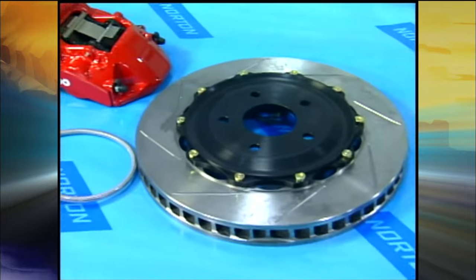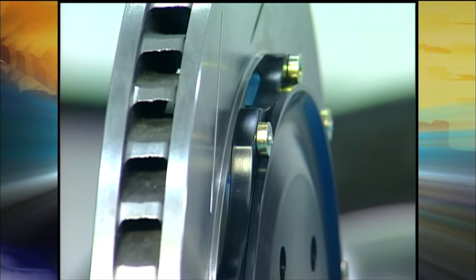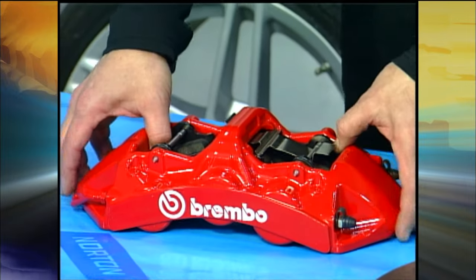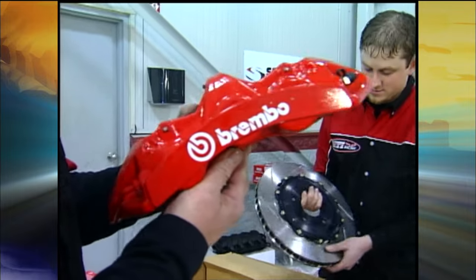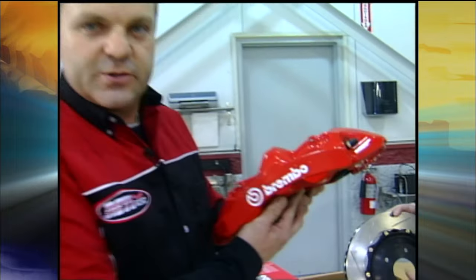When Dream Car Garage contacted MTI Racing about doing this project, we were super excited about all the new products and components you can bolt on a new C6 Z06. Whenever it came to the brake section, there was absolutely no question — the number one choice in the world for brakes is Brembo. Brembo North America got us the very first set of this 14-inch 6-piston mono-block caliper.